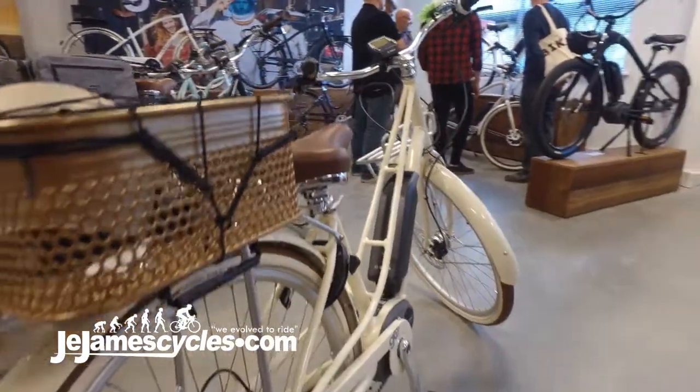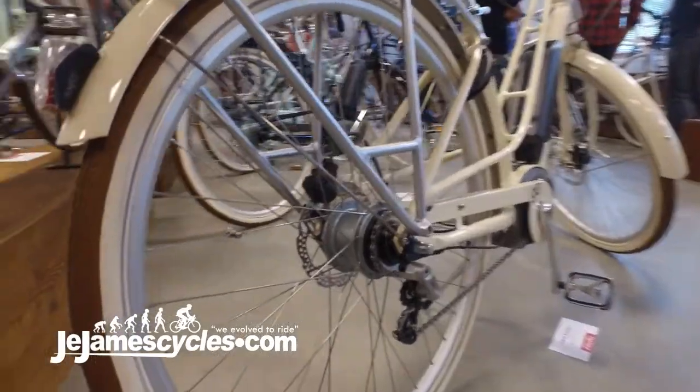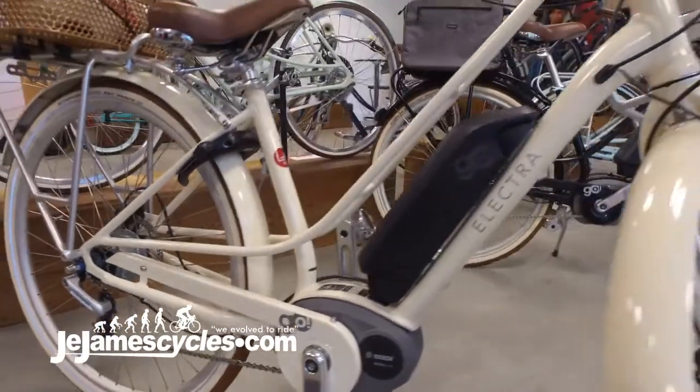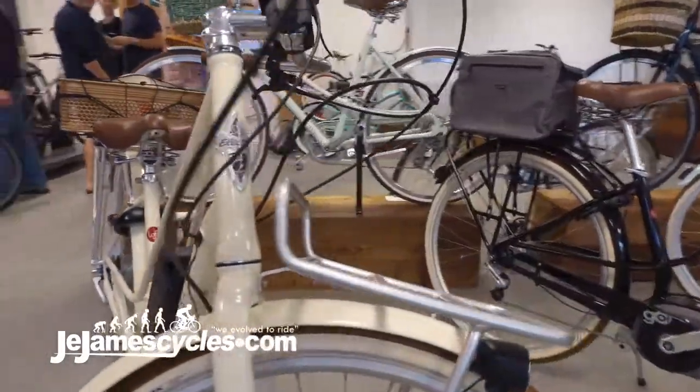Even with that, you get full leg extension, so a nice comfy but efficient riding position. The bike's fully equipped with nice high volume balloon tires for a comfortable ride with reflective sidewalls and front and rear rack carrying system and a built-in lock.